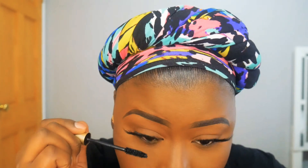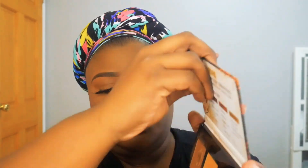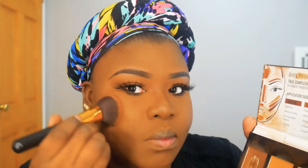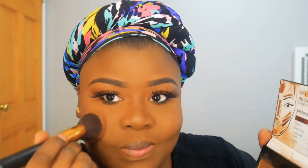Now I'm taking my mascara and tapping it on to bring out my natural lashes, giving them thickness and volume. Then I'm going back to my contour palette and this time using the blush shade in that palette — it's beautiful, not too much going on, just a nice pop.